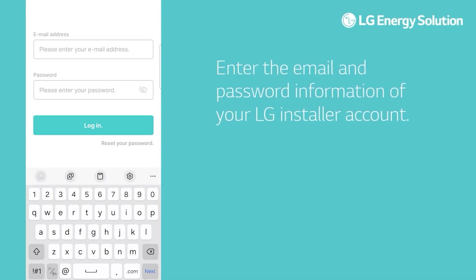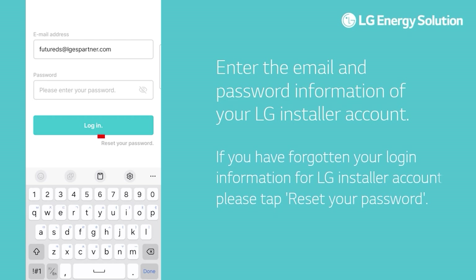Enter the email and password information of your LG installer account. If you have forgotten your login information for your LG installer account, please tap Reset Your Password.